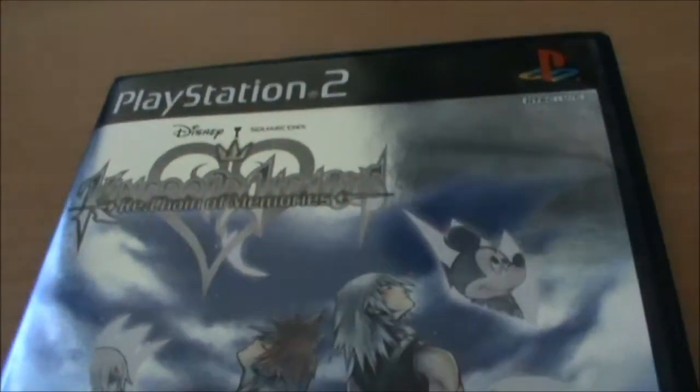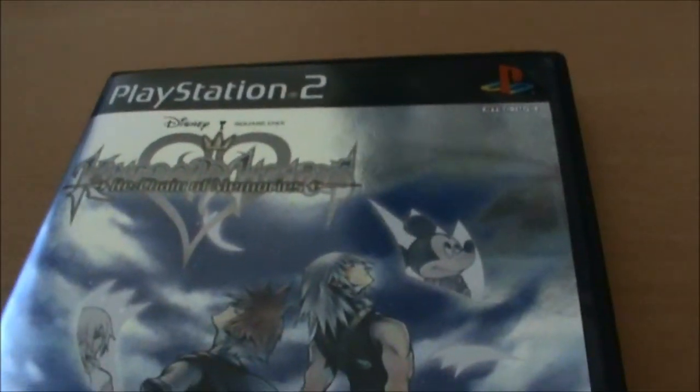That is Kingdom Hearts Re: Chain of Memories for the PS2. Thanks a lot for watching guys, and see you later.